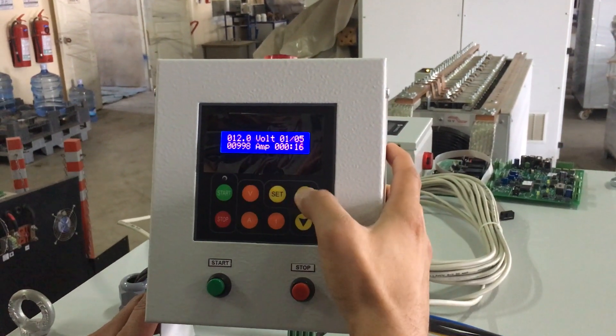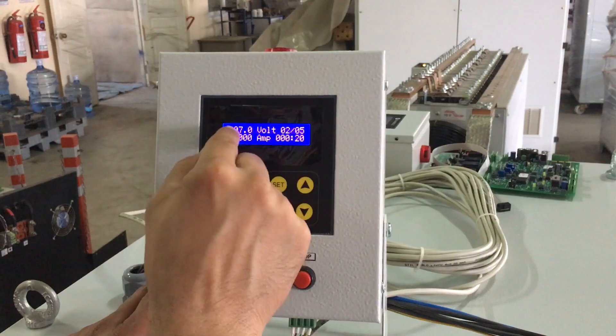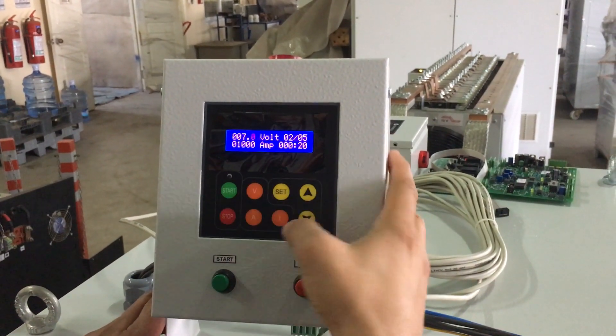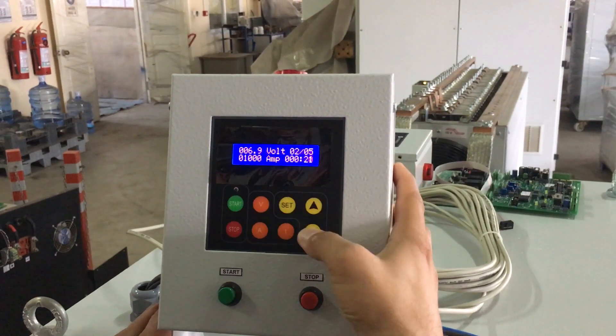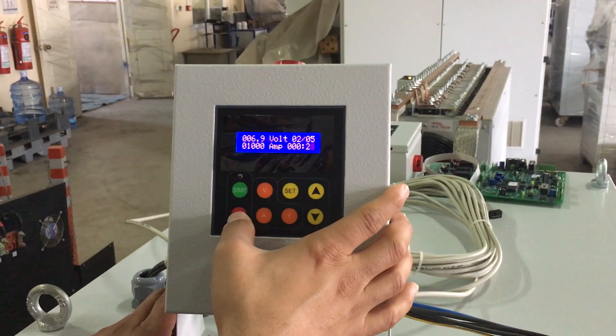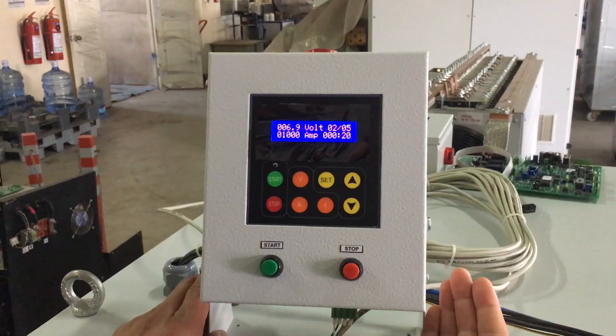And you can choose here the time. If you go to the second one, you can choose again the voltage, current, and time. When you press start it will work, and then it will start. Stop means it's ready to work.